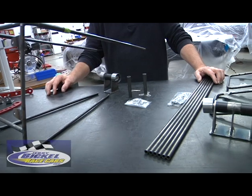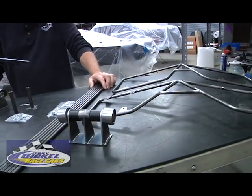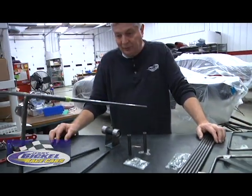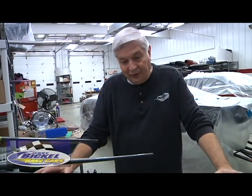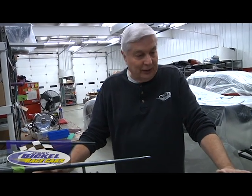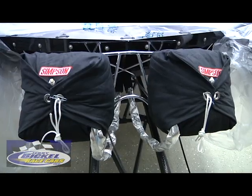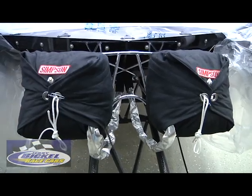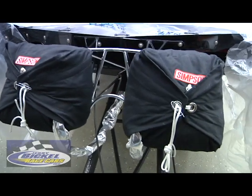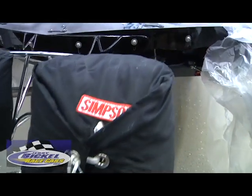Besides the parachute, the question becomes how do I get this mounted to my car? When I first started working for Jerry and selling parts, I thought it was unique that Jerry had everything involved in getting that parachute mounted to the car. So if you're updating something — changing from a single to a dual, or putting a parachute on for the first time because the track you're running at has told you you're running quick enough that they want you to come back with a parachute next time — we have everything you need to help you.